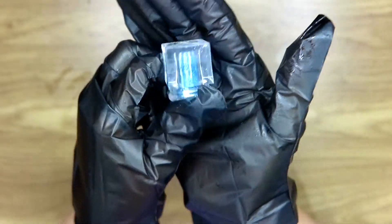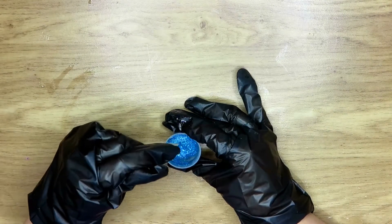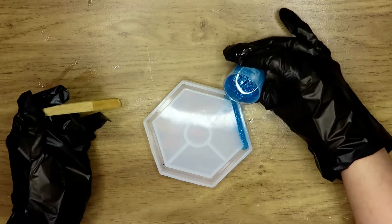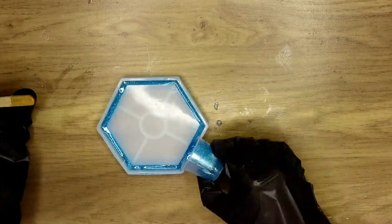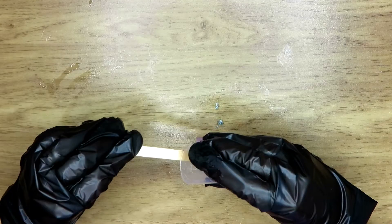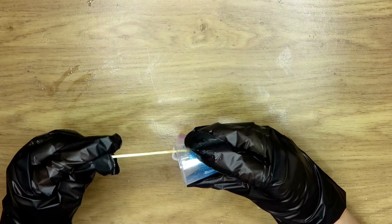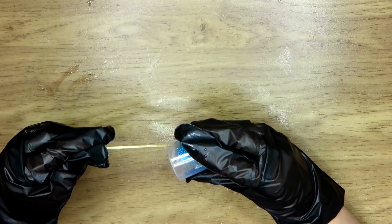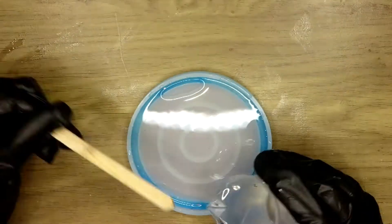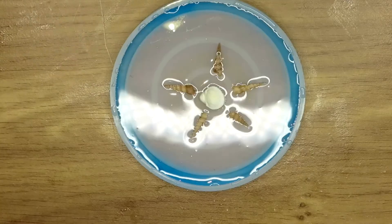Then I moved on to this really pretty blue colored glitter, and for the fourth coaster I decided to do a glittery edge — going all the way around. I could already tell it was going to look really nice. I also decided to add the leftover resin to this little stick shape, which I think you can use to make necklaces or keychains. Then I added some clear resin.